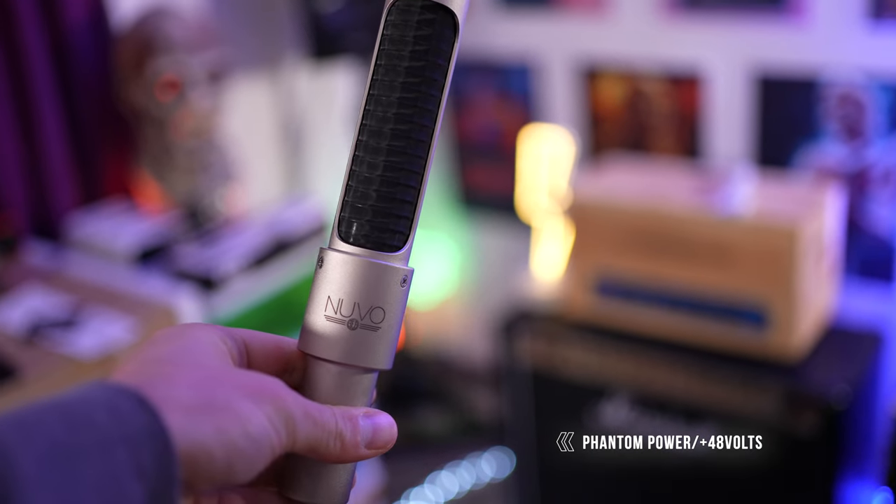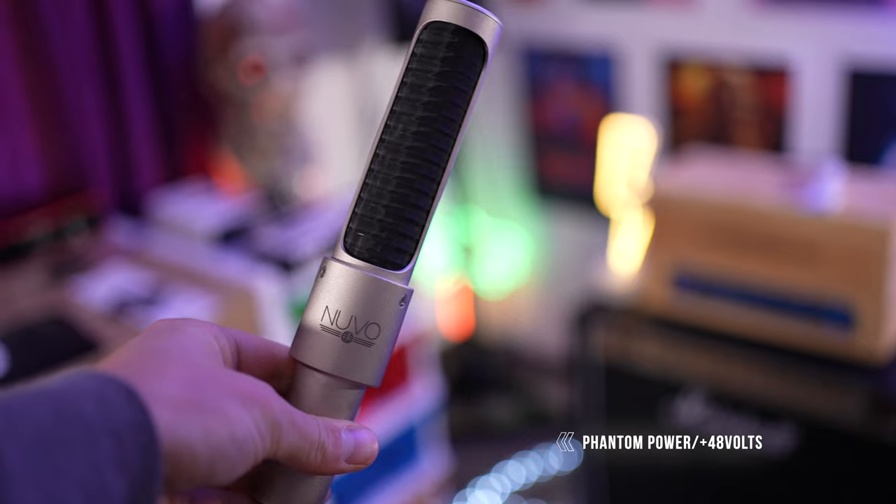Most ribbon microphones I've tried over the years suffer from one of two issues. One, they either sound great when you pair them with a secondary microphone due to their inherent high-end frequency attenuation, and two, they usually require a lot of gain to get a strong signal. This is an active ribbon microphone, so it's really easy to drive. All you need to do is turn on phantom power on your desk or audio interface, and you'll be good to go.